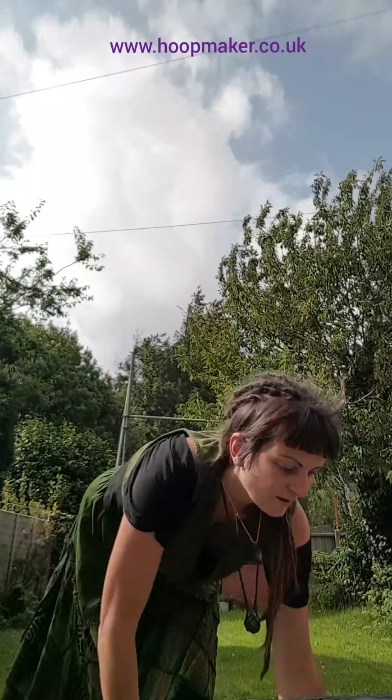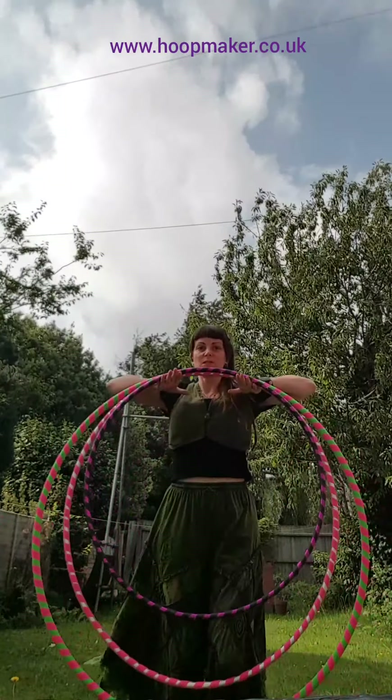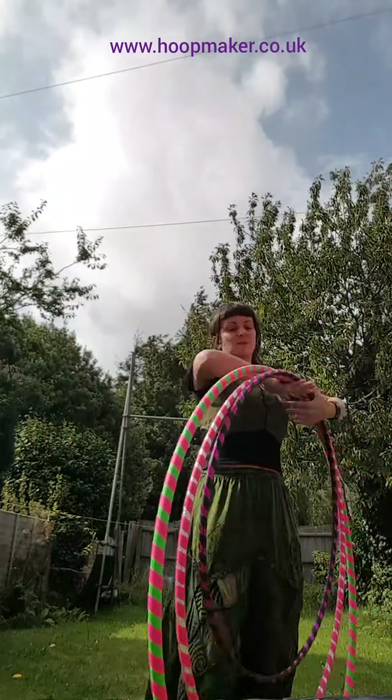So there you go, there's my three sizes of hoops. Of course I do lots of other sizes as well, anything in between. You can check out my shop at hoopmaker.co.uk if you're in the market for a hula hoop, and if you want something not on there you can always send me a message and I'll see if I can help. Take care, bye!